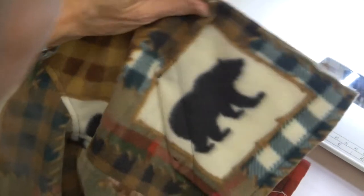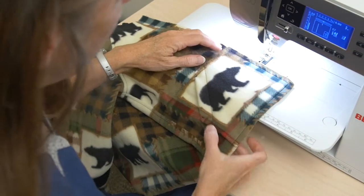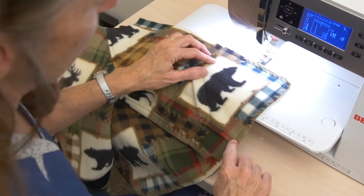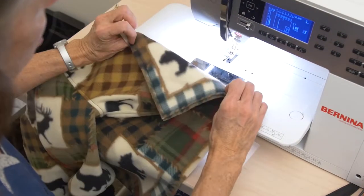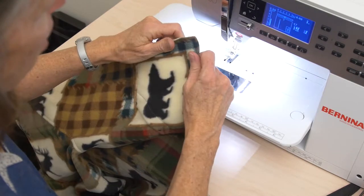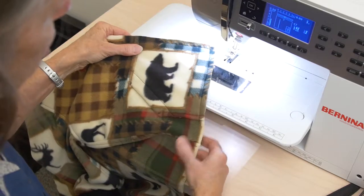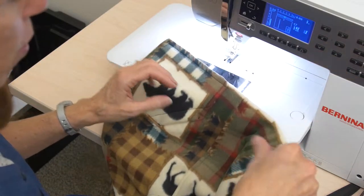Now if it helps you — and if you're using this version — remember we sewed our pocket on and top-stitched it in place top and bottom. If it helps you, and I have done this, you can baste the pocket on the other two edges to your jacket so that your pocket and your jacket act as one piece of fabric rather than two separate pieces of fabric that you have to control and keep track of. And it will make this a little bit easier for you.